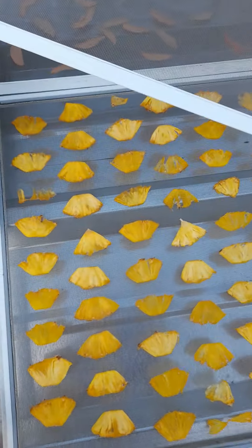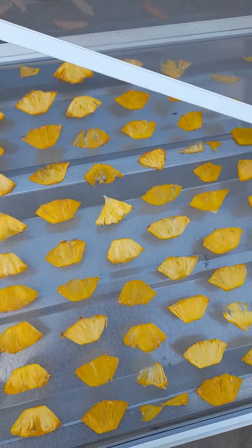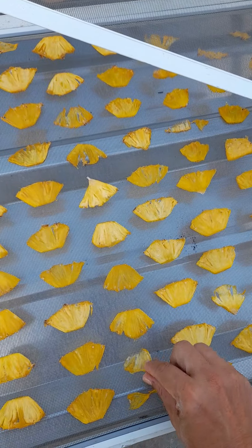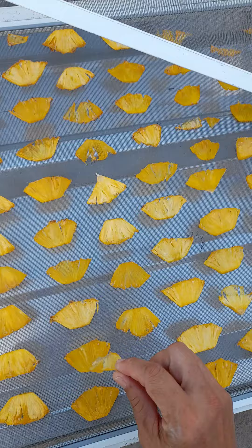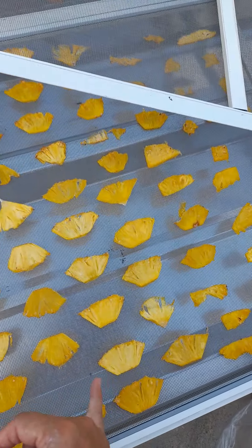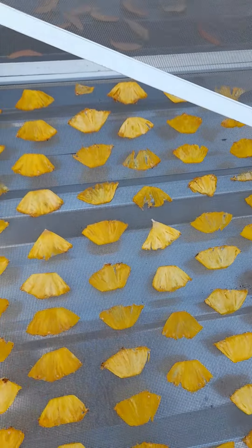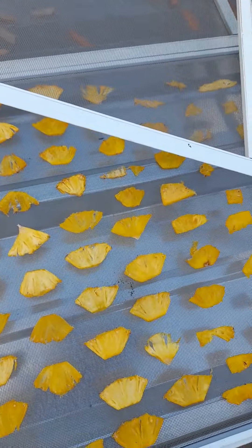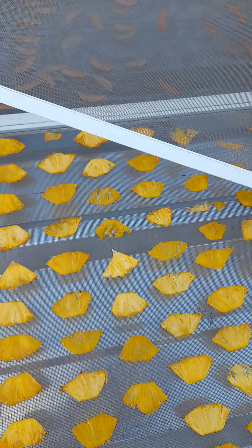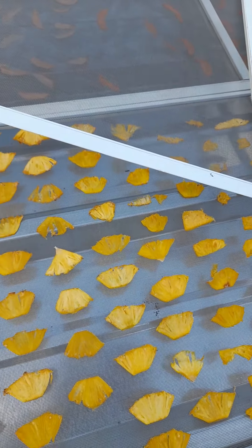Hey everybody, welcome to the channel again. It is 5:30 and the pineapples are complete. The thin ones are see-through, while the ones that are still thick are light colored. The ones that got very dehydrated have changed to almost see-through, so that means within two more days I will have pineapple chips.